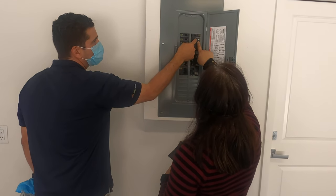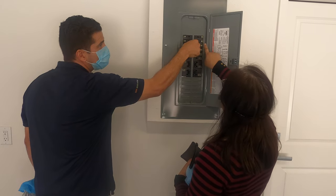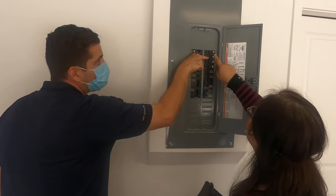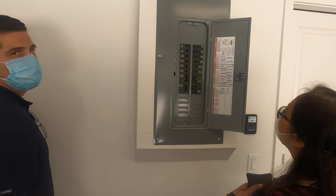This one right here has tripped. You could always give it the pinch test to find the one that is tripped. You have to go all the way off first, then turn it back to the on position.